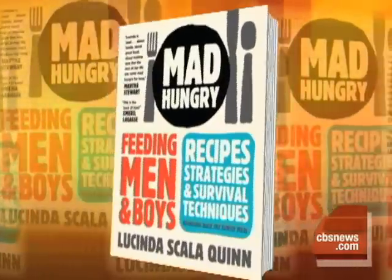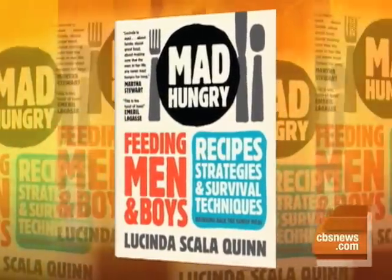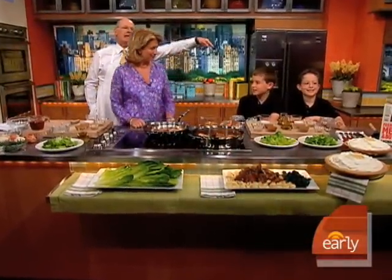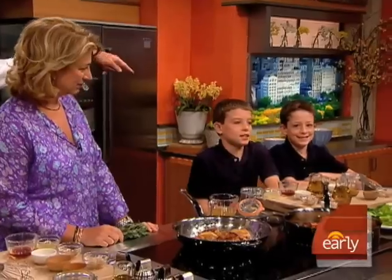Every guy likes to eat, but not every guy likes to cook. So Lucinda Scalaquin, who has spent much of her life feeding her husband and three sons and four brothers, has written 'Mad Hungry: Feeding Men and Boys.' She's here to teach me and our brand new friends, Jake and Cole Schneider, how to get good food on the table.